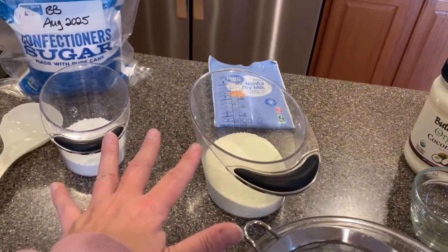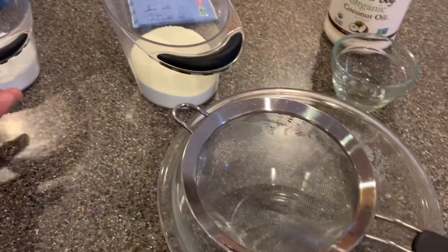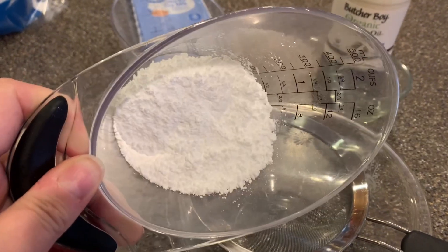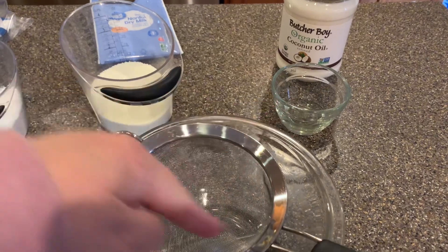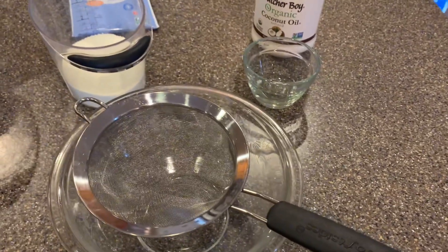I'm supposed to mix these together and I will do that with a whisk, but I'm also going to sift it into the bowl just to see if I can get out some of these chunks to make it a little bit finer. Then once I get that all mixed up, I'm supposed to drizzle the coconut oil over all of it and then mix it up again real good.